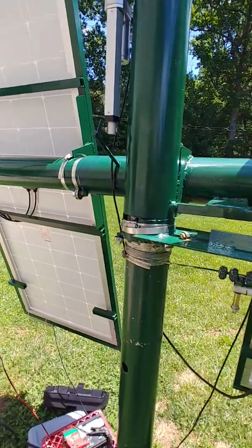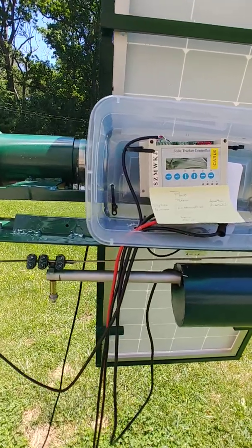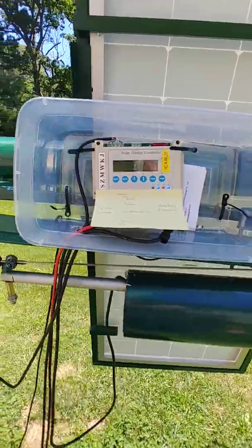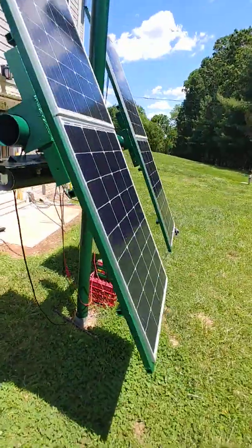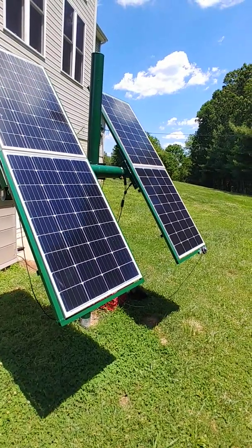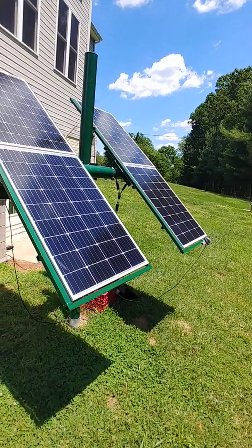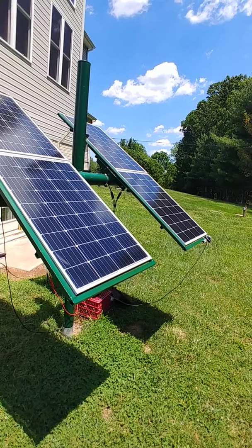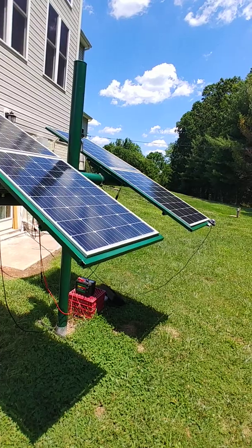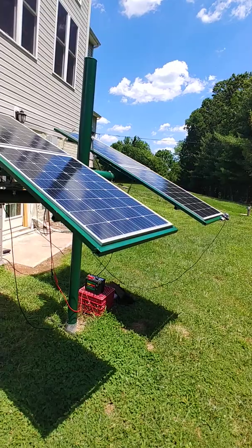So it'll go vertical, it'll go back and forth, it'll do most everything. The only command that really makes sense is "Track sun." You'll see it's turning itself around and changing the elevation. Those are 420-watt panels, for a total of 1680 watts. And it'll just track the sun all day long.